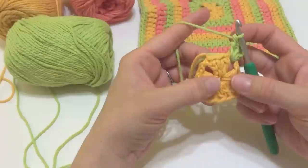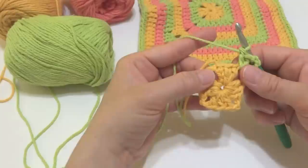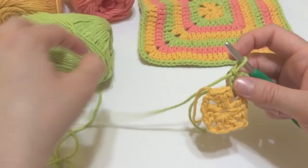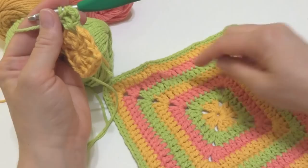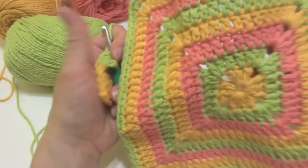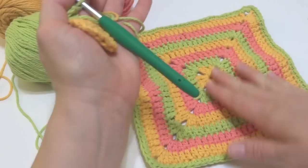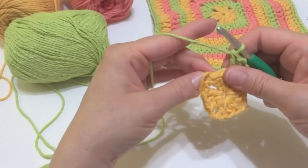I want to explain the difference here: we're working the corners into the spaces, but for the sides of our square we're going to be working into the stitches, with a double crochet in each stitch. There are three stitches across, so we'll work a double crochet in each of those three stitches. As your dishcloth grows, the corners stay the same every round but each side will grow — kind of making a growing triangle each side.